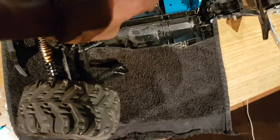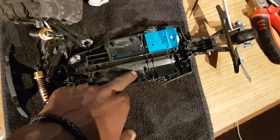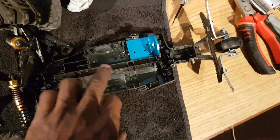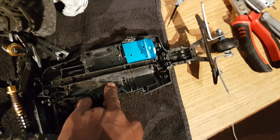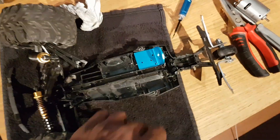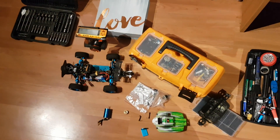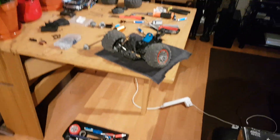I'll have my ESC going in there and my servo mounting here. I'm going to try and get a stabiliser controller because this thing - short wheel base - really does the same kind of thing as my A959B: snakes all over the place, power steers all over the place. So yeah, quite a bit to go - that's me for now.